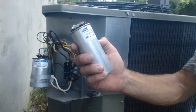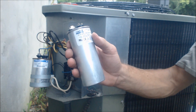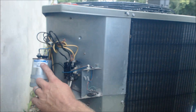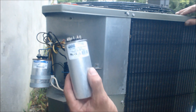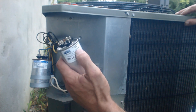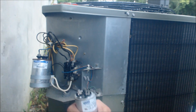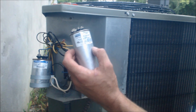Here's my new capacitor — 55 plus 5UF, 440/370. Most of the new capacitors you're going to find are 440 and 370. Since this is a 370, we can replace it with a 370 or a 440, or a 370/440. If it did say 440 on it, then we could only replace it with a 440 or a 370/440.